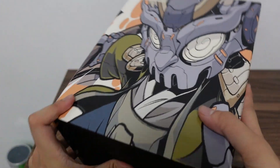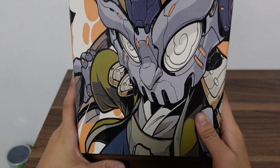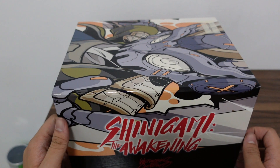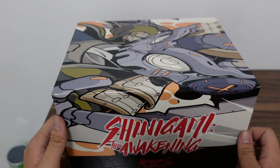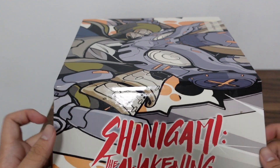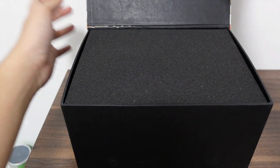Same box as the Shinigami the Awakening Aurora and black galaxy. Let's open it up — it's just the same box.